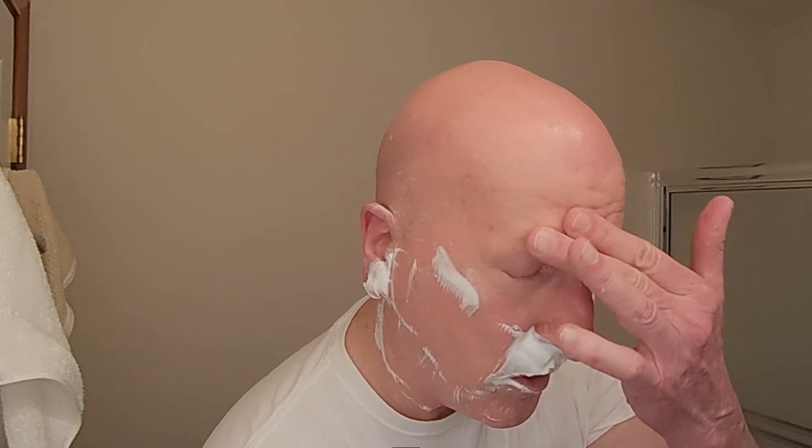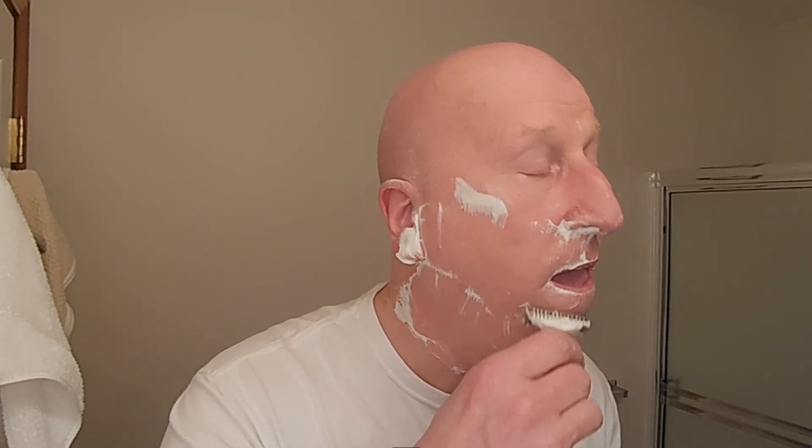Quarter turn is about as high as I'll go with this razor. It was a good opportunity to go a little bit beyond a quarter of a turn, but I'm a creature of habit sometimes. I'll make a mental note that next time I'll need to go a little bit beyond a quarter of a turn when I have two to three days worth of beard growth. First pass done — let's rinse.